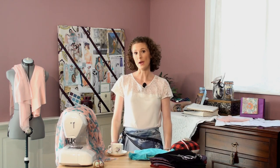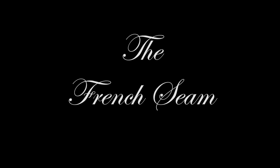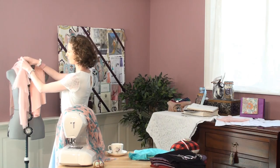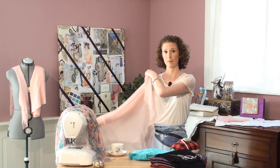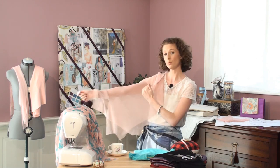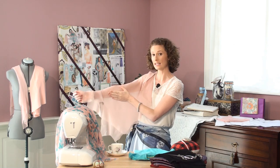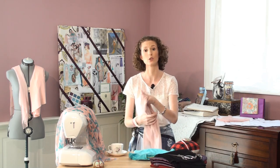Now I'm going to share with you a tip for working with sheer fabrics. When working with a see-through fabric, whatever we do on the inside we're going to see from the outside. So imagine we've got a seam running down the inside of our arm — you're going to see the seam through. What we can do is neaten up the seam edge by using a technique called a French seam.